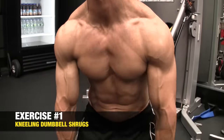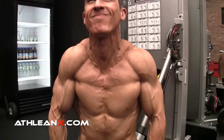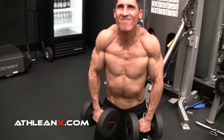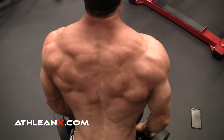First up is the Kneeling Dumbbell Shrug. The key to this movement and its effectiveness is the kneeling position — we're taking the lower body out of this exercise. A lot of times when people do standing shrugs with a dumbbell or barbell, they allow way too much momentum from the lower body and they're basically catching the weight at the top. Here, I want you to drive the weight up. The lower body is completely out of it, so I have to use my traps to actually lift those dumbbells up. I'm trying to get as crunched up and tightened as I possibly can, bringing those shoulders not just up but in towards my ears on every single rep. Try switching to this exercise and I promise you'll see more work being done by the traps — and in the long run, better gains.